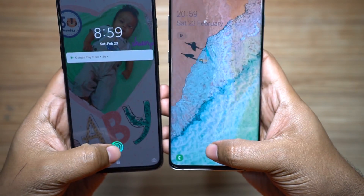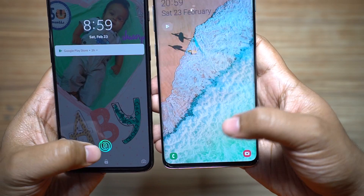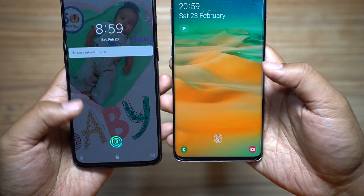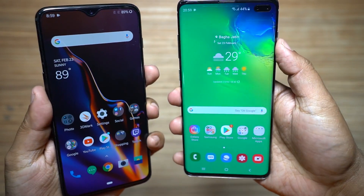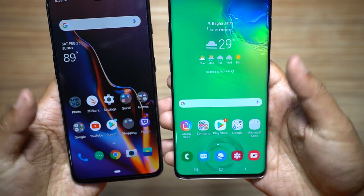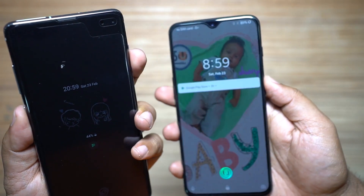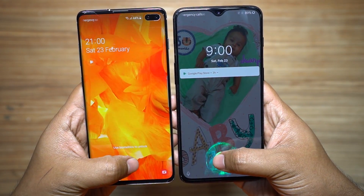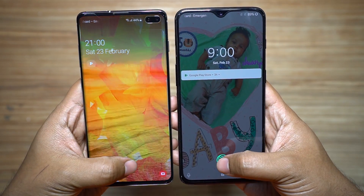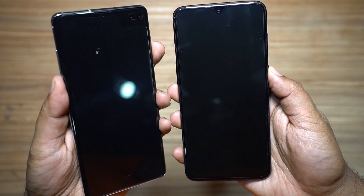Now let's compare the actual sensor reading time. Let's turn on both displays — and the optical reader on the OnePlus 6T works faster. All settings and animation scales are at default, and beyond any doubt the OnePlus 6T beats the S10 Plus as far as fingerprint scanner speed is concerned. Let's switch hands and give it another try — OnePlus 6T is definitely much faster.